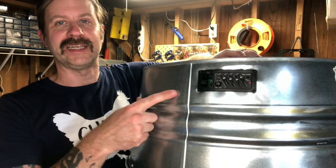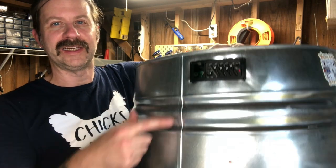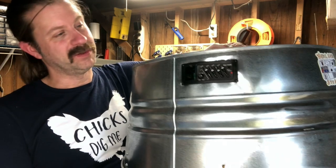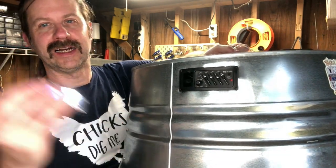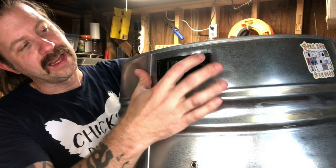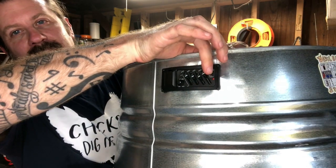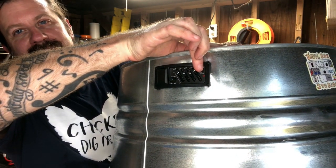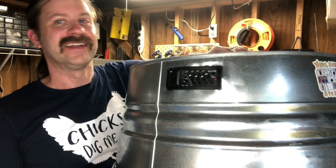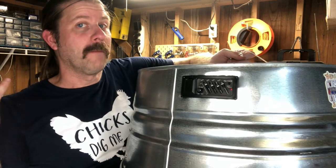Here we go. You can see the preamp is mounted right here and the jack is mounted right down here. It should be ready to test out — we're just missing the 9-volt. I've got one right here, let's go ahead and slide that in. Let's try to hit the check button and see if we get a light. Yeah! Looks like it's good. I guess there's one thing left to do — plug it in.